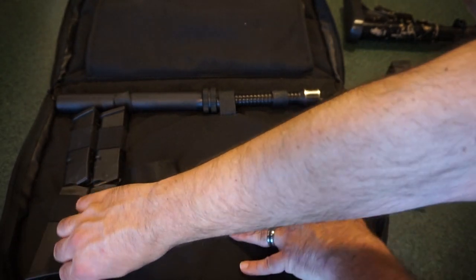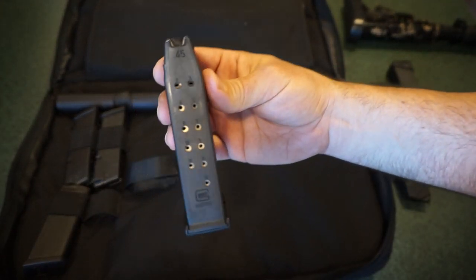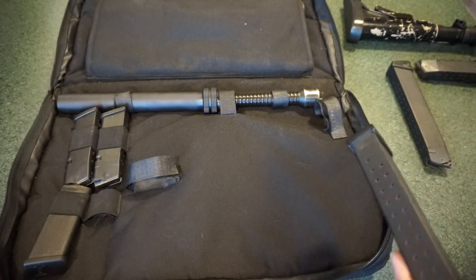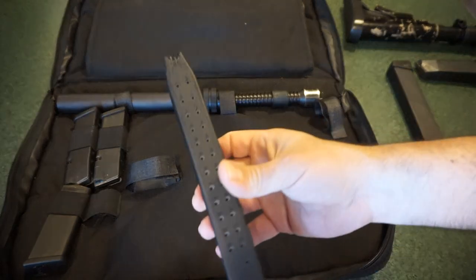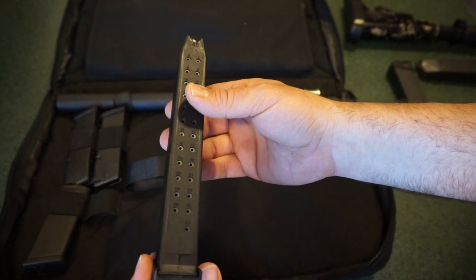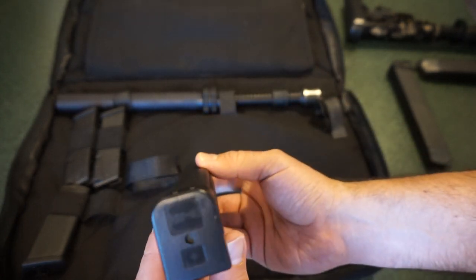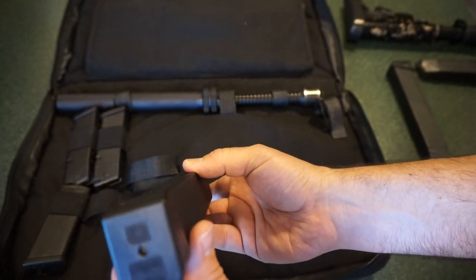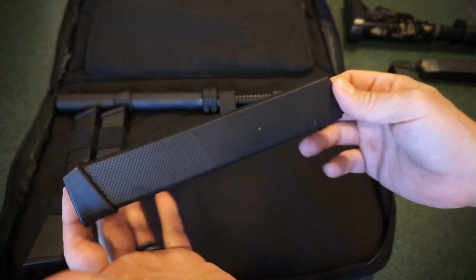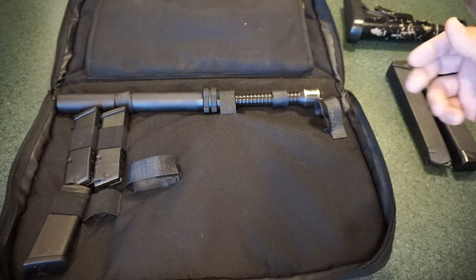You've got your Glock mags - we're looking at 13-round mags. Then you've got your 27-round mags. I don't know what brand these are - possibly APCO or ProMag - it just says a plus on the top and 26 rounds. So I really can't tell you who makes these. I don't really know a lot about pistol caliber carbines to be honest.